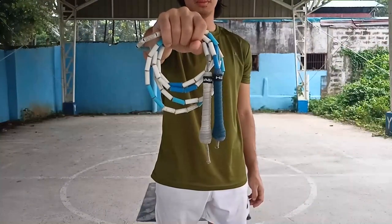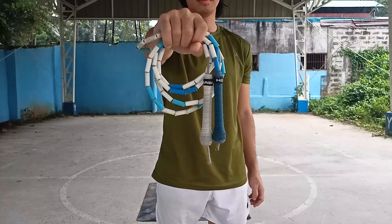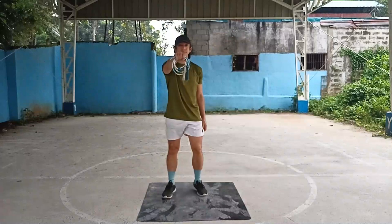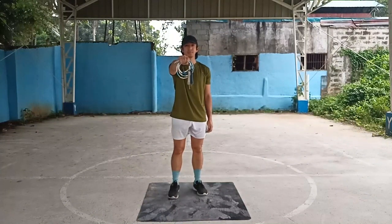First is the beaded rope. This is actually the best choice when starting to learn the release. Aside from great feedback which will allow you to have better control of the rope, it also has a variety of color combinations to choose from and has shatterproof handles.